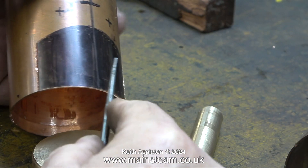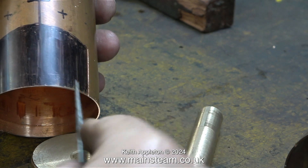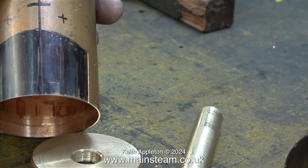If I was making a production run of these boiler barrels I would not use this method. The first thing I did was to cut down each side using my bandsaw, being very careful not to cut into the copper at the opposite side underneath.